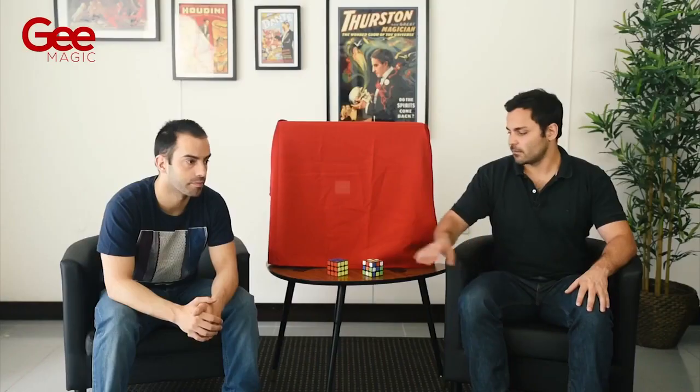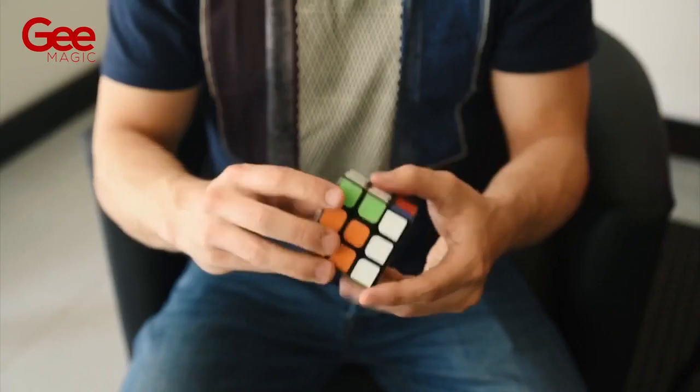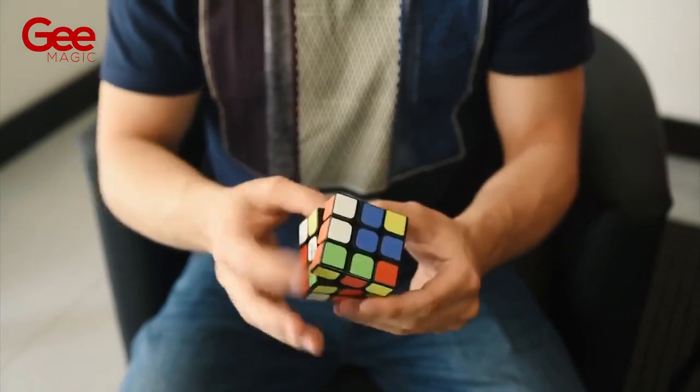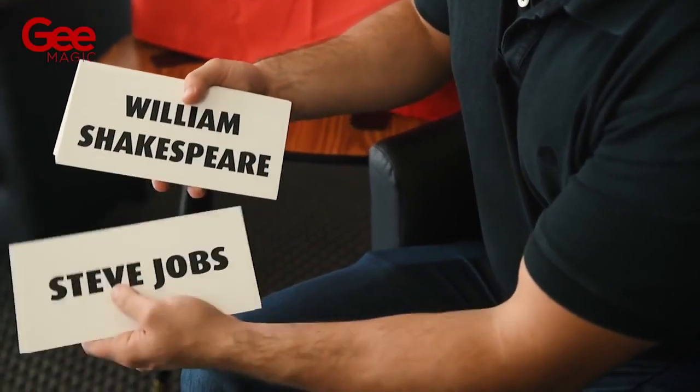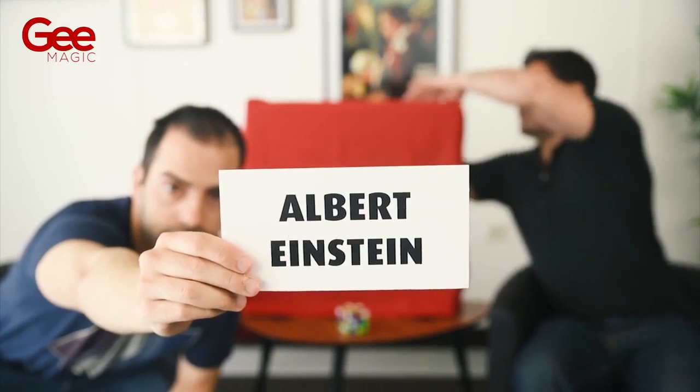Since the beginning, another Rubik's cube is given to a spectator so that he can sign and shuffle it as much as he wants to. Then cards with different personalities are introduced and the spectator can pick one.